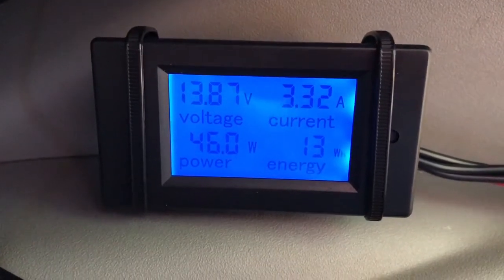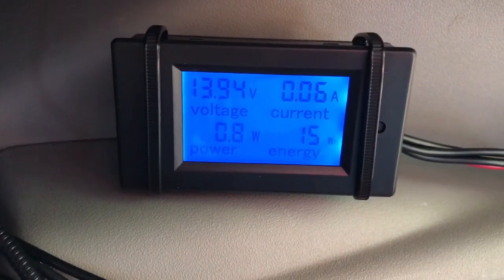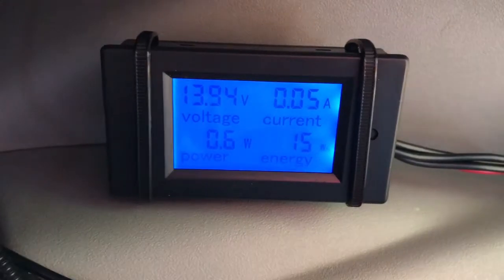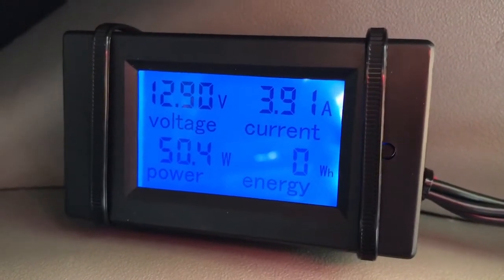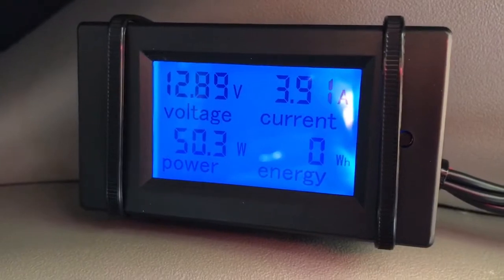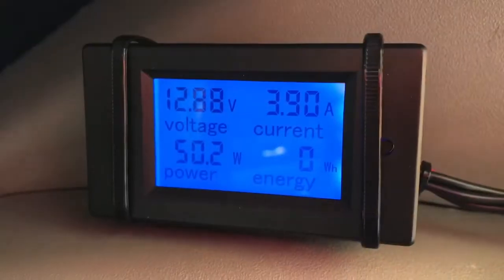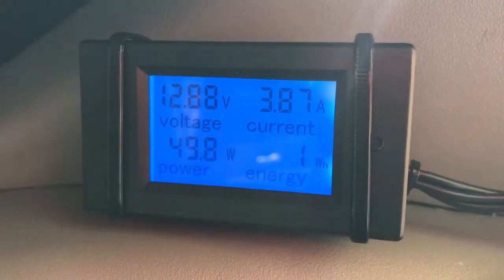With it set that low, it's drawing 3.3 amps or 46 watts. I've set the temperature back up to where it was so it would cycle off normally. Without the compressor running it uses 0.05 amps or 0.6 watts. When it just kicked on it runs up to almost 4 amps — that seems to be its regular draw when cycling. I reset the watt-hour meter and started a timer. Temperature outside is about 70°F and I have the fridge set to around 34°F.